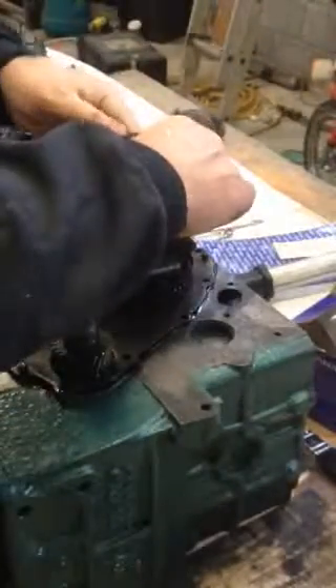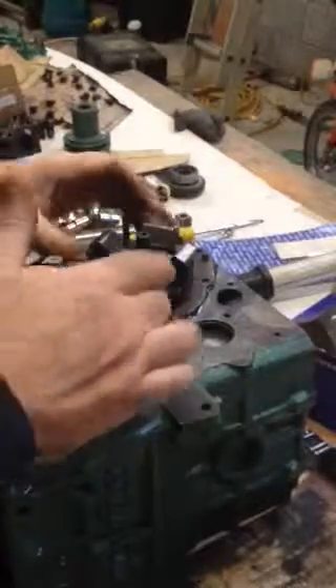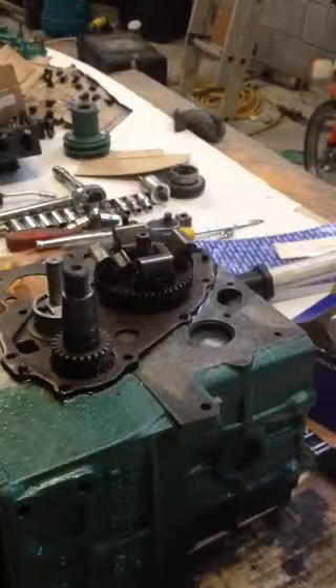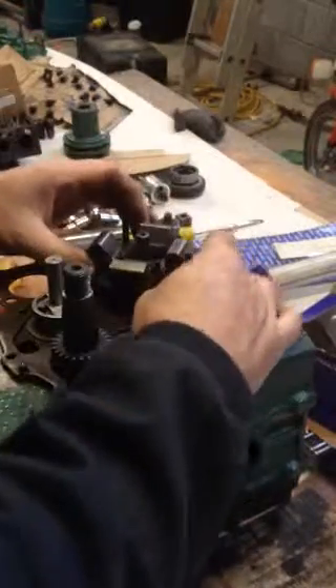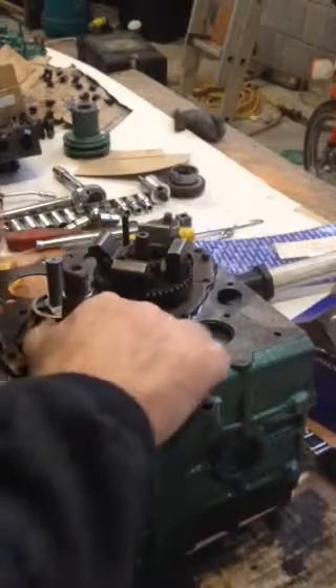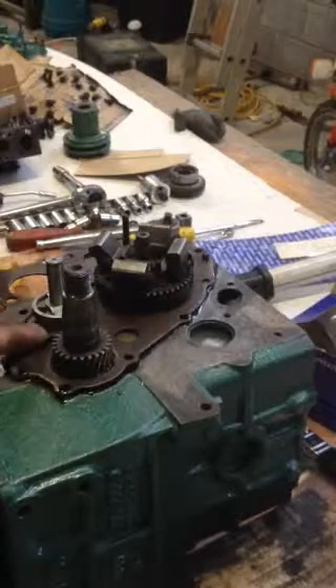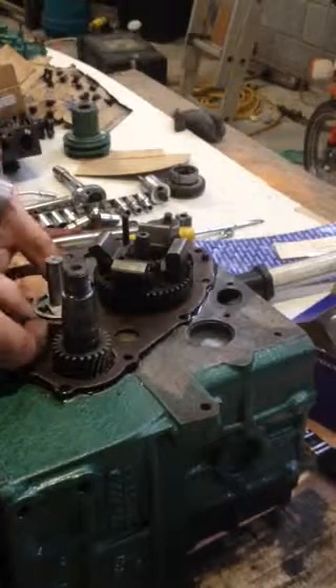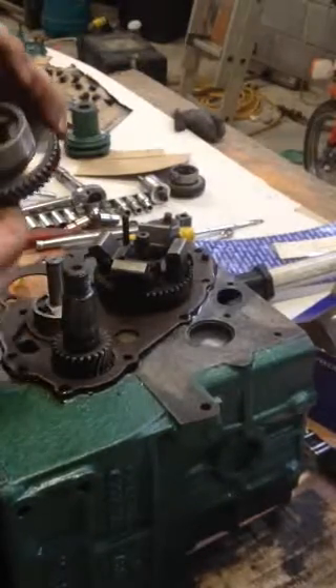Both bolts are good and tight with Loctite on them. Now I need to put on my glasses to see these marks. There's a thrust washer that goes down here first - a little washer that goes into the oil pump - then the gear goes down on top of it.